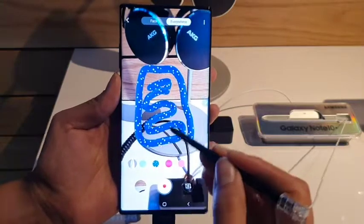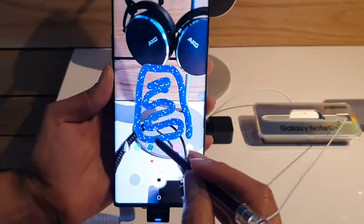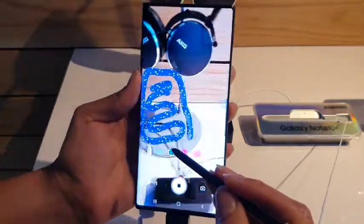Pretty fun stuff. Now if I wanted to be able to record, that image will remain on the screen. And as I'm recording and moving things around, the image remains in place.